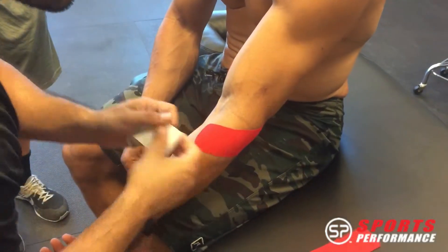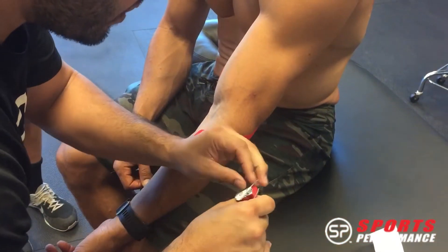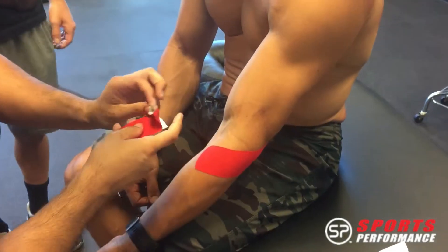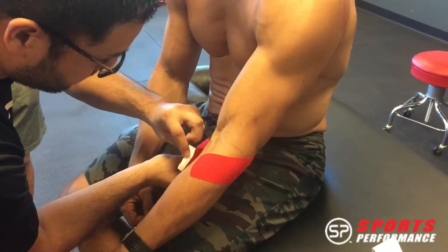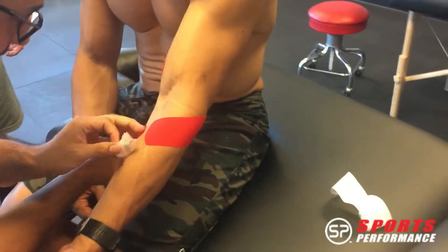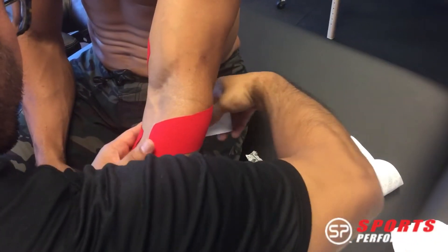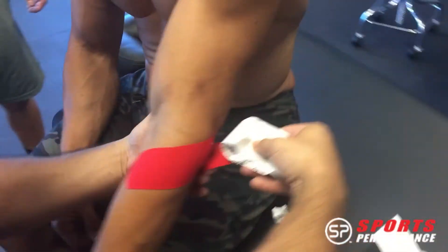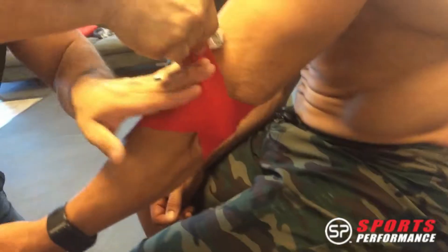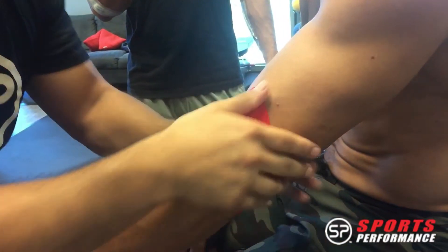Now you always have an anchor at both pieces. Same thing that's going to happen on this side — you want to try to minimize how much you contact or touch the tape, just to keep that adhesive on there. So I'm going to lay that down. Same equal and opposite force. Anchor it down, 0 percent here, and then 50 to 75 percent.